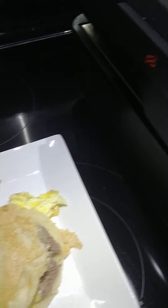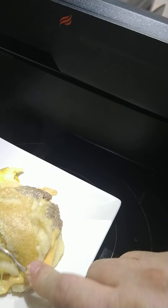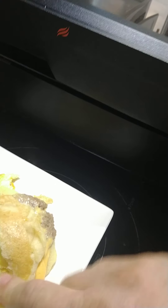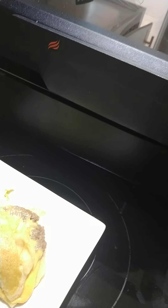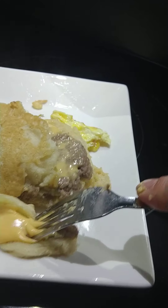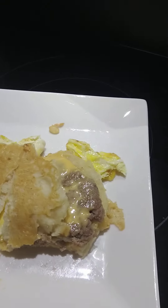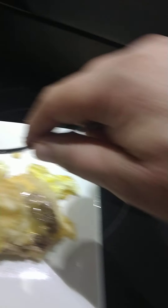Let me get a fork here. I'm putting the syrup on it. That's just the egg part. Pancakes are done. The cheese is melted. A good piece here. Mmm. That's good.